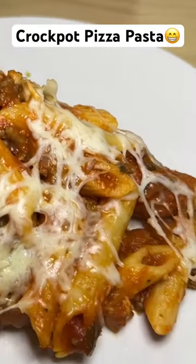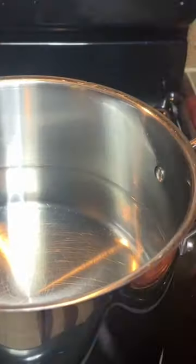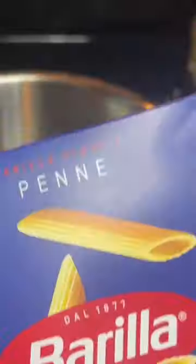Hey y'all, today we're making some crock pot pizza pasta. Start by dicing up an onion, then you're going to want to let your pasta cook to just under al dente.